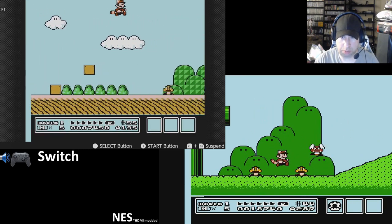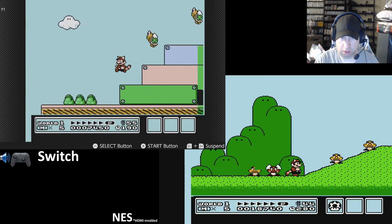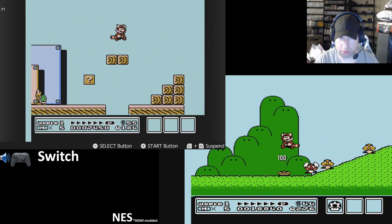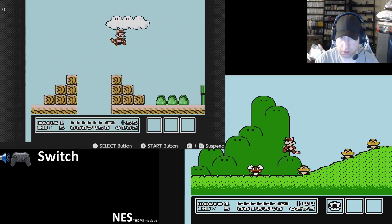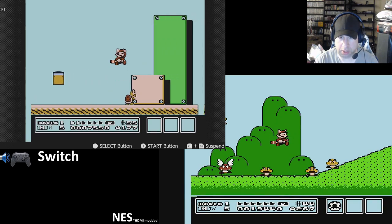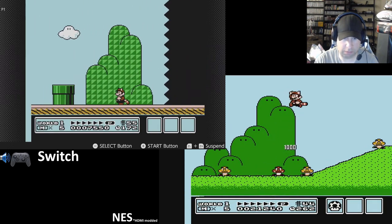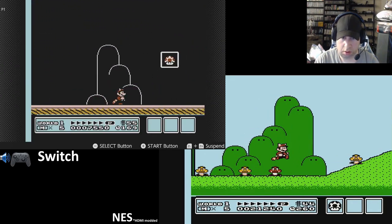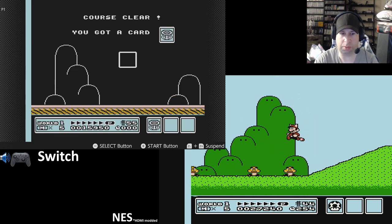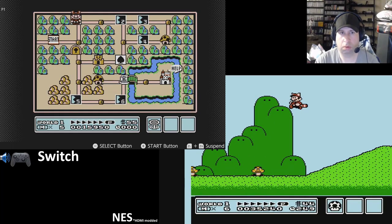To get the coin ship, you turn the Hammer Brothers on the map into a coin ship. You have to have the point values — the same number, both integers. You want the second number to the right on your points to match. So I have a 5, a 5, and a 5 — like the points say 50 and then 5, 5. You want to make sure you hit this item here when your time is an even number, because otherwise it will change the score. Then the Hammer Brothers will turn into a ship full of coins.